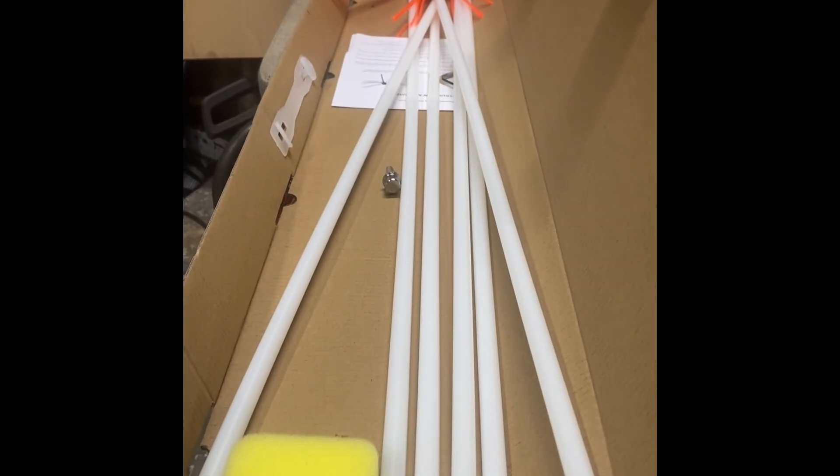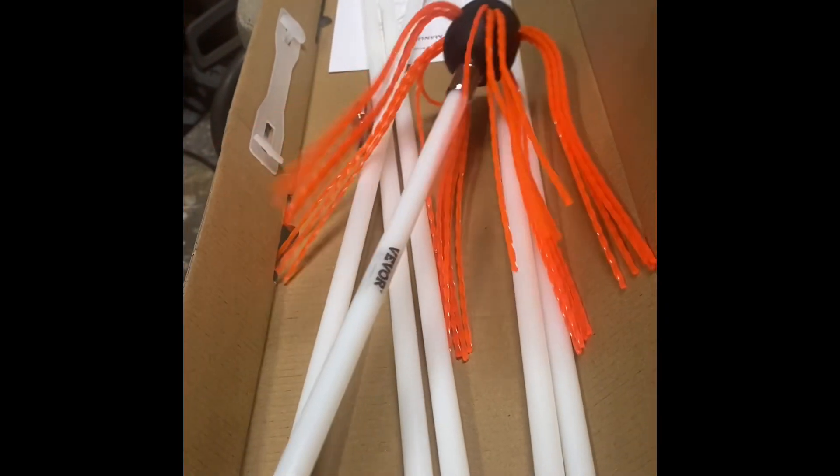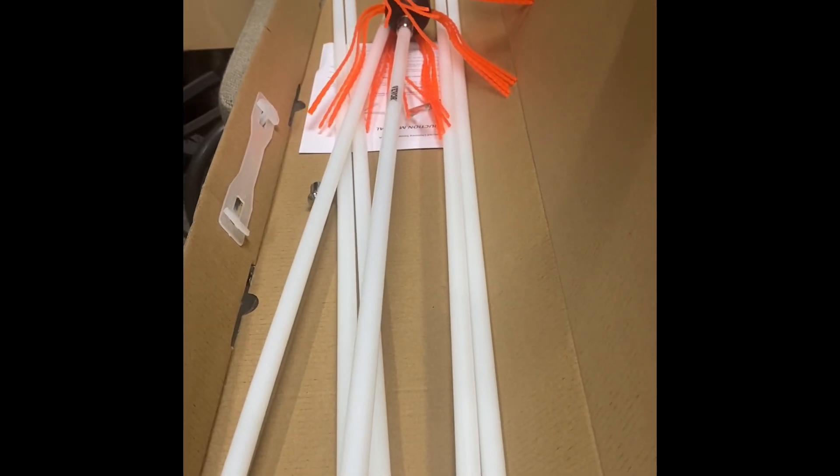Alright, so here's what's included in the kit: got the drill adapter, snap-together extensions, and the cleaning head. Overall pretty good deal — we'll see how it works.